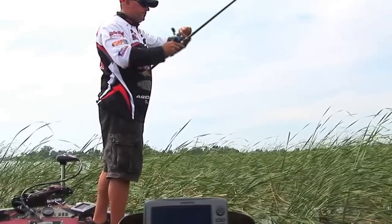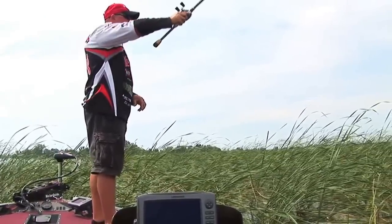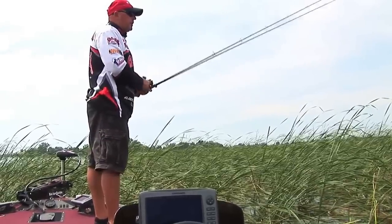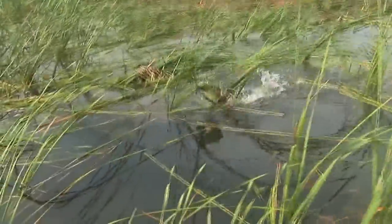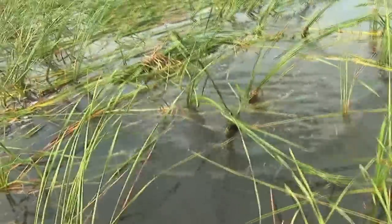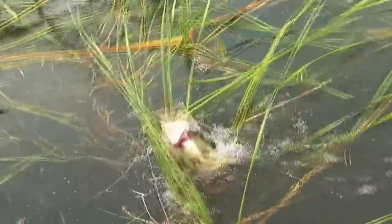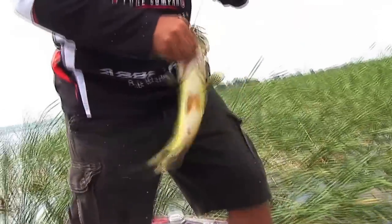And you'll catch them too. It's the only thing — that line digs in there. There, come on! See, look how he gets caught up. Look at him! Oh yeah, see, look where he was too.